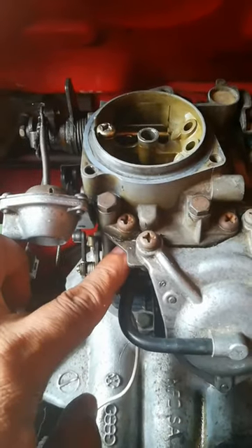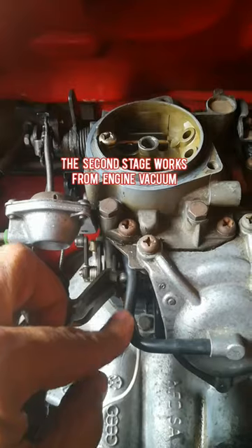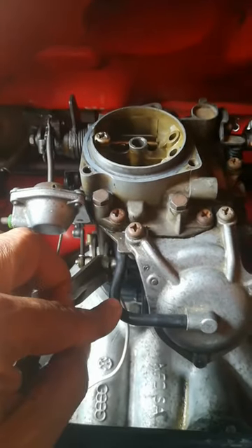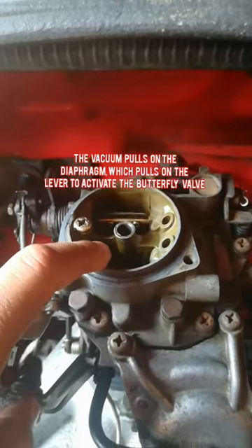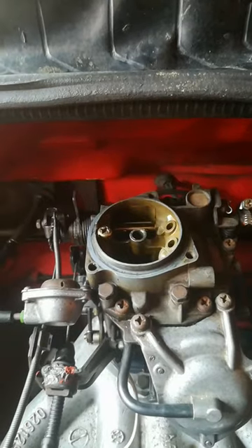Basically how the second stage works: as the engine runs and you're driving and you get to say two, two and a half, or three RPM, the engine vacuum through the carburetor will pull through this pipe and onto the diaphragm. There is a link on the side which will then pull and open up the butterfly slightly, and you will feel a bit of boost in power.